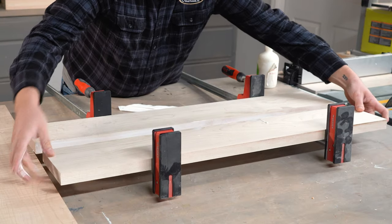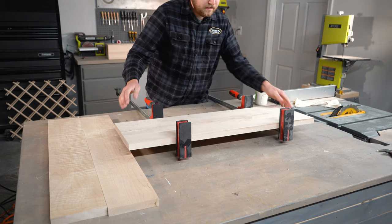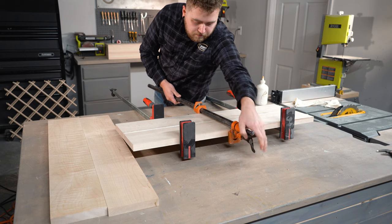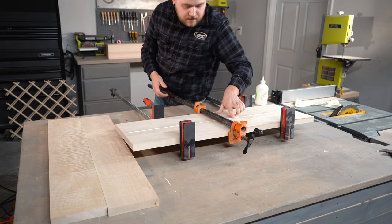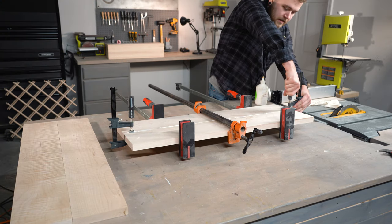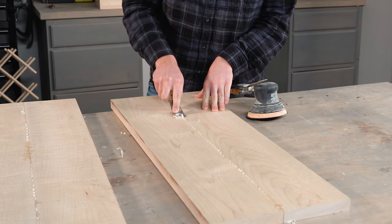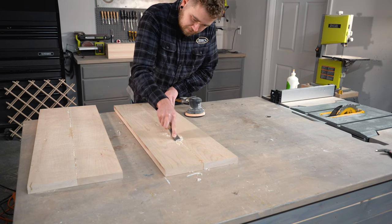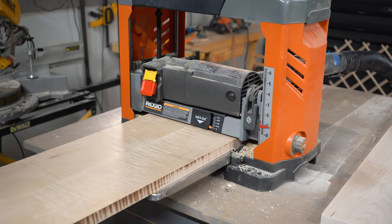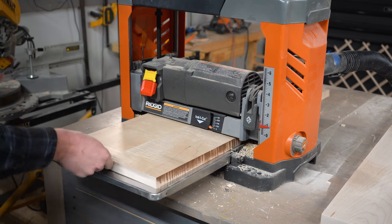Once my glue is properly spread, I'll let them dry in the clamps and then run them back through my planer for the final thickness of 1 inch. Before running our panels through our planer one last time, it's important to remove as much excess glue as possible to avoid damaging your blade. This is going to bring our overall panel thickness to 1 inch, which is going to give us a nice look on the top and bottom of our cabinet.